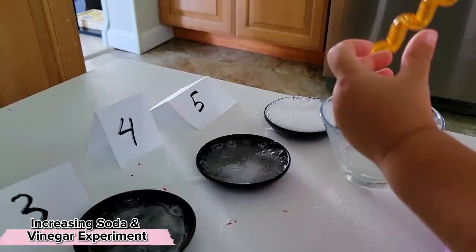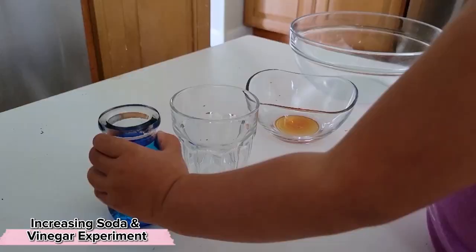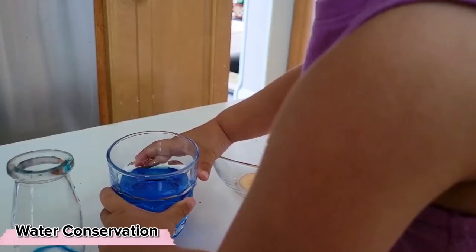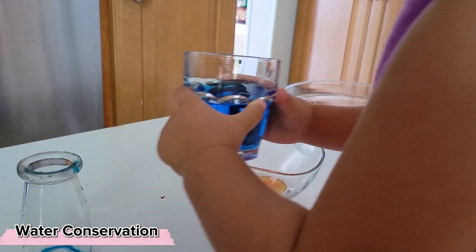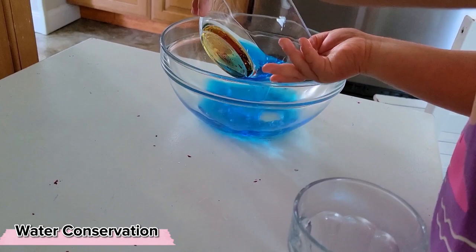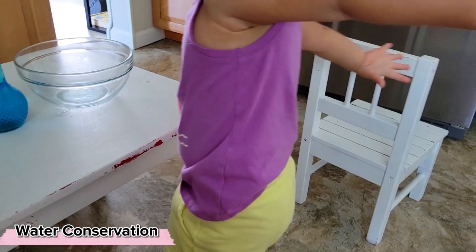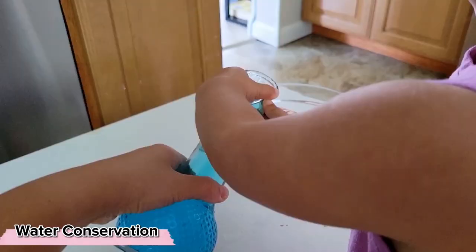Another fun experiment is this precursor to logic: pouring water into different shaped containers and seeing how the same volume of water looks different depending on what vessel it's in. As a bonus, this is a practice in all different types of pouring. Obviously what is happening with the water is too abstract for our children to understand just yet, but they're not too young to observe what is happening. She noticed that we've got a very wide bowl and a very tall vase, and it was very interesting for her to see the water go from being very tall to being very wide.